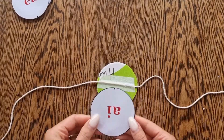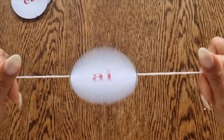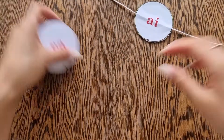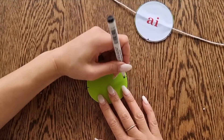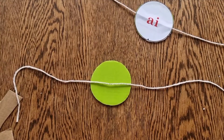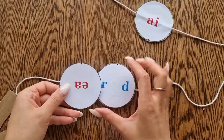So we have the R and the N on one side and the AI digraph on the other, making the word 'brain'. This one is the EA digraph making the E sound.